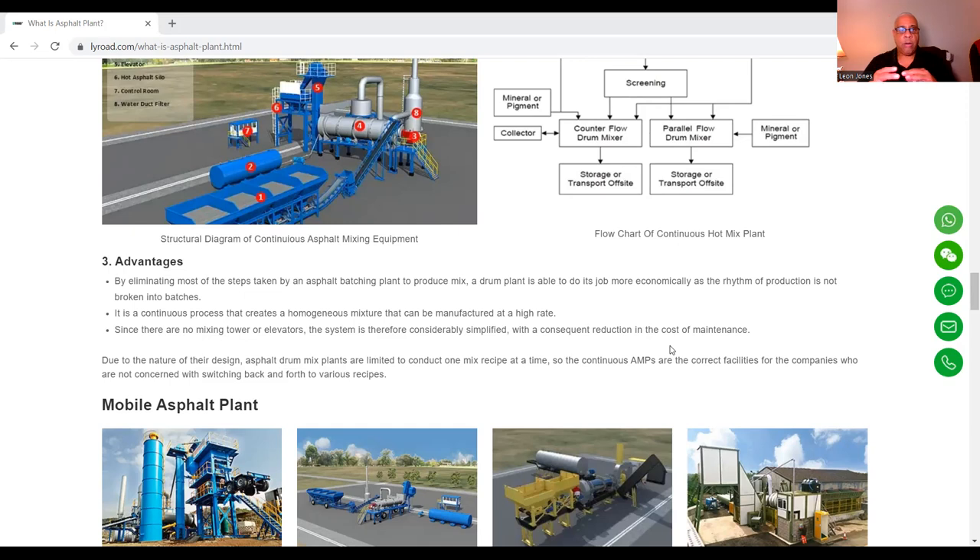Since there are no mixing tower or elevators, the system is considerably simplified with a consequent reduction in the cost of maintenance. Due to their nature of design, asphalt drum plants are limited to conducting one mix recipe at a time, so continuous plants are the correct facilities for companies who are not concerned with switching back and forth between various recipes.